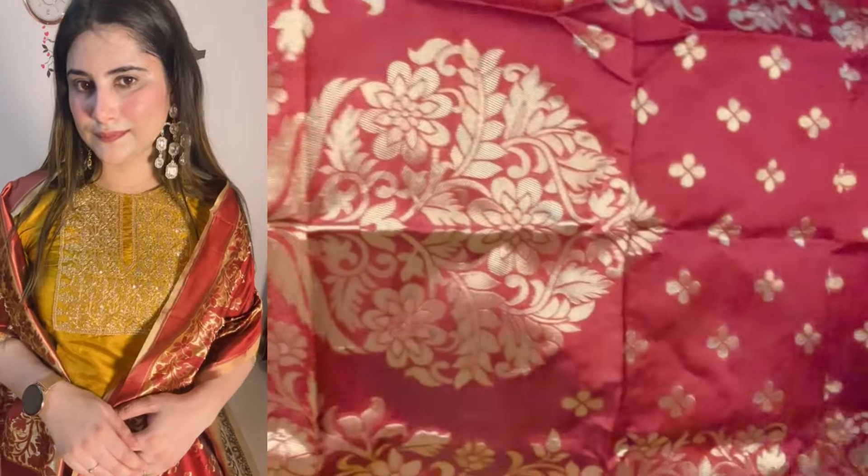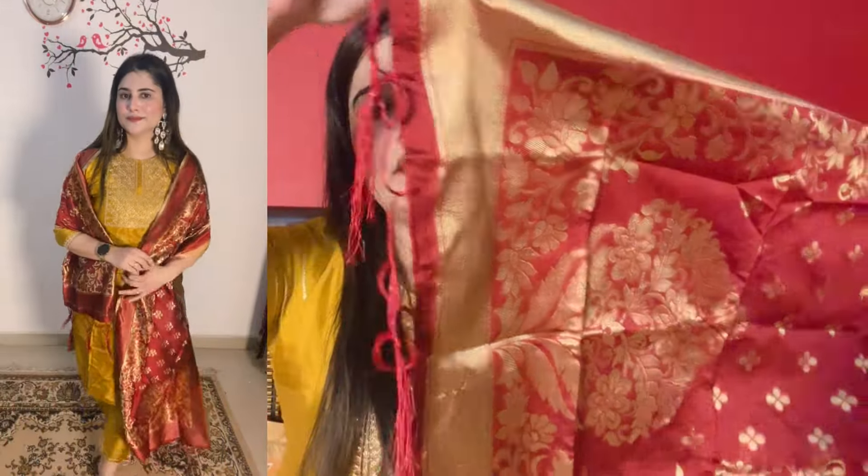It is a complete suit set. You can get a silk pant with both sides elastic - a simple pant with a single lace. The yellow and maroon combination is very amazing. This is a very nice set. If it fits me I will show you the try-on. I will provide the link. So you can purchase it in your size.